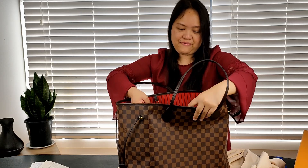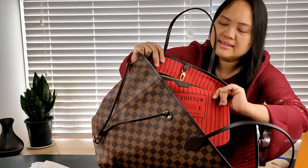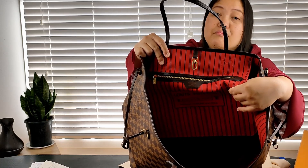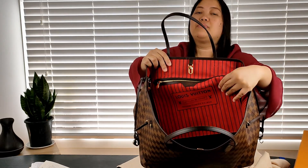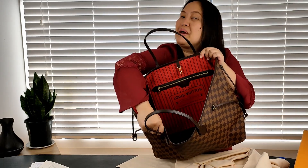Another thing — it's not really a big issue, but it's just nice if the item was made in France. This one, I'm not sure if you can see, but it says Louis Vuitton Paris, made in France. I wouldn't mind if it was made in the US, Italy, or Spain, but it's a plus if it was made in France. And this one is. So I'm happy about that as well.